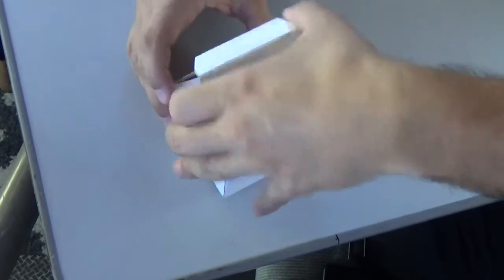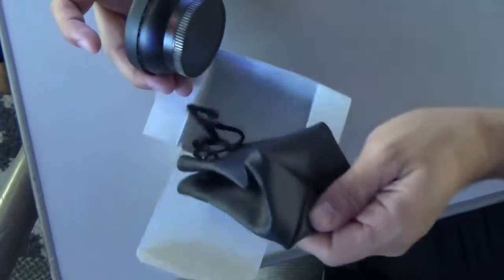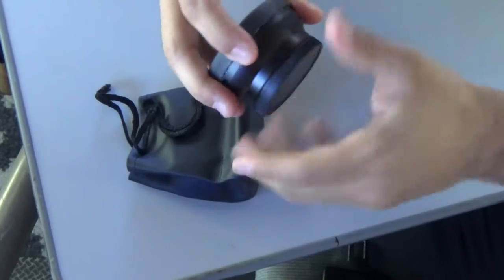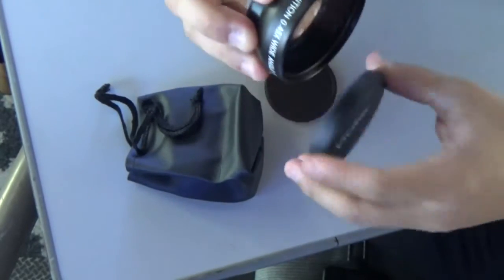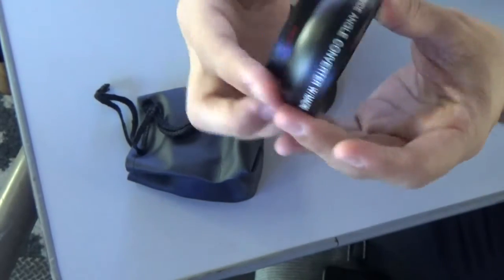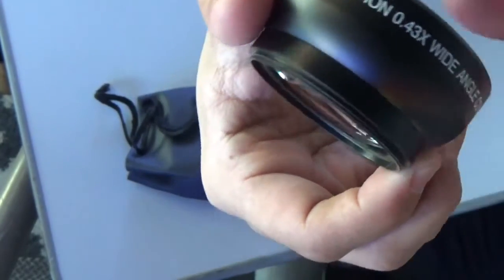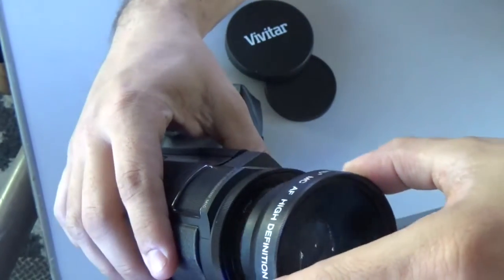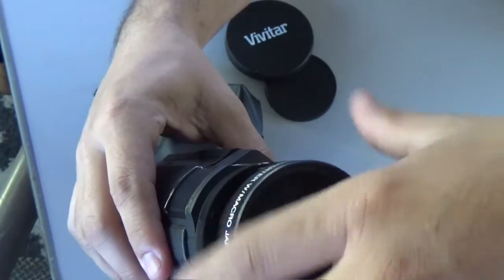Alright, so let's open it up and check it out. It is just a Vivitar attachment that comes with a nice little soft case, that I can screw on to my existing lens to give me a little bit wider shot. This lens is a .43X lens, so that'll give me a lot more distance with the camera. And it's pretty easy — it'll just screw right on to the existing lens frame here. Give the camera a little bit better look.